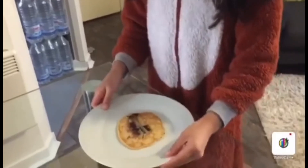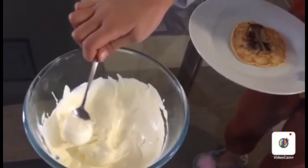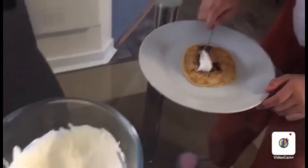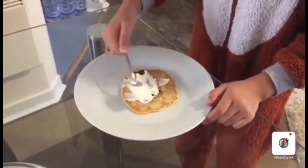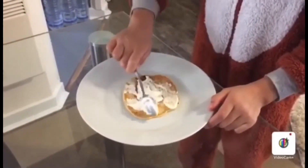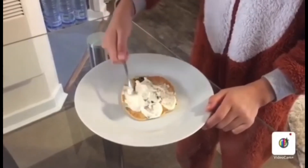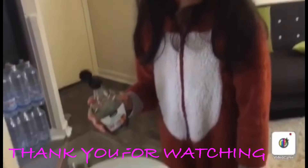The pancake is ready, so we are going to spread some whipped cream onto it. Now we are going to drizzle some maple syrup onto the pancake.